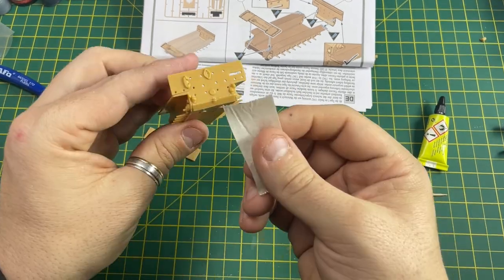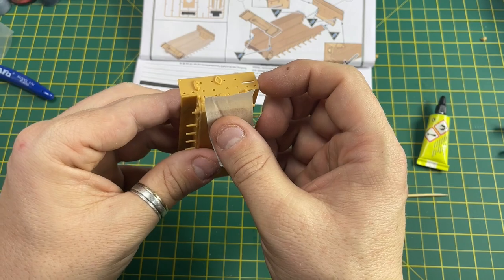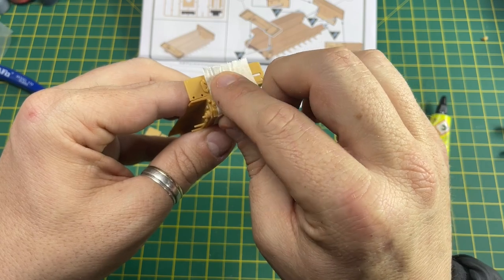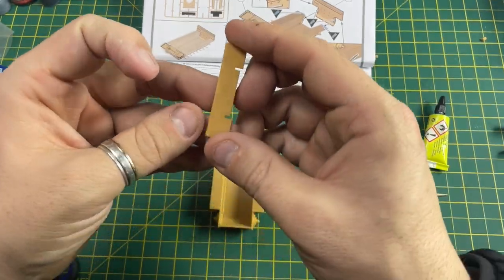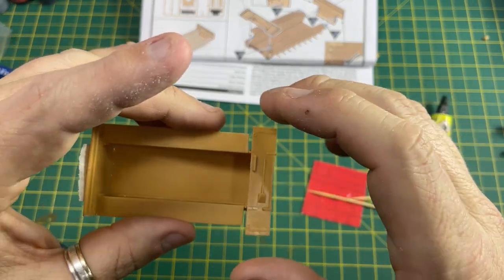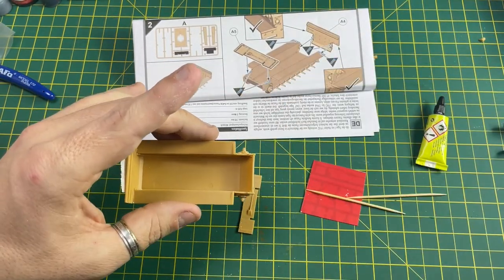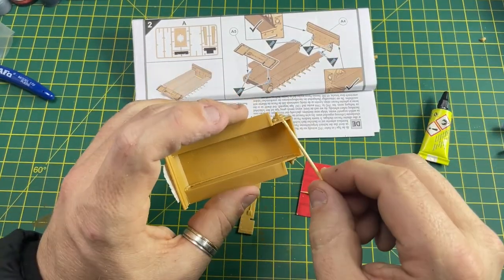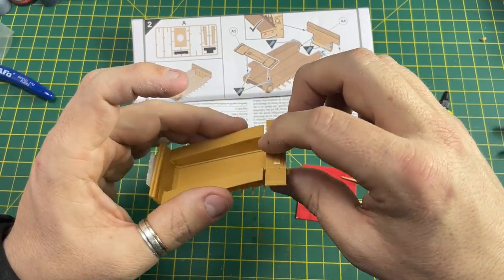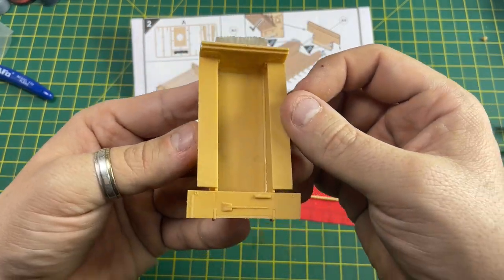Now place a little bit of masking tape on the model just to help it stay in position. There you go - the front section. Make sure the fit is good and then put some glue on the edge. The first two steps are all done.